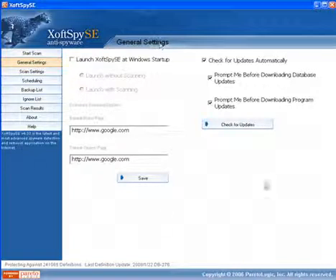The settings — one of the things that this product did when it came up was it found that on my test machine my browser had been hijacked by one of the toolbars. One of the things you can do is this will detect it, and you can actually launch this on startup — either with scanning or without scanning.